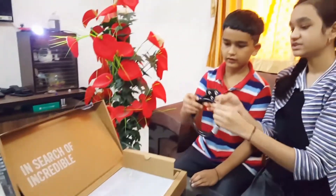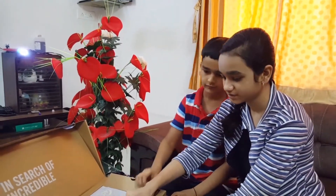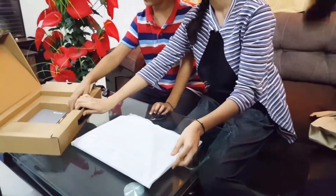So here we have got the charger cord for this laptop, and now we are going to remove it.